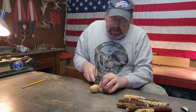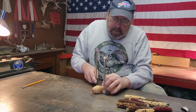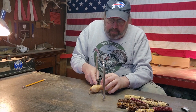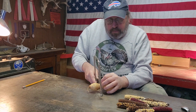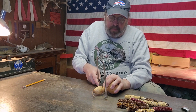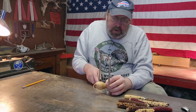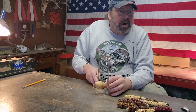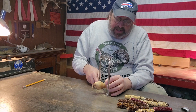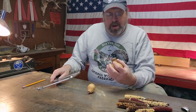That blade's not the greatest. Almost through — I don't want to break it. My blade's not the greatest on this, so I don't want to break the gourd.